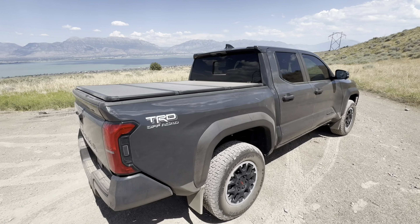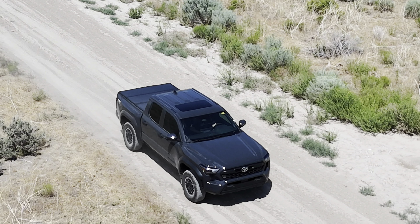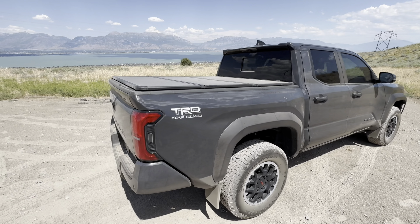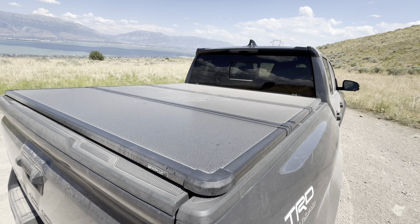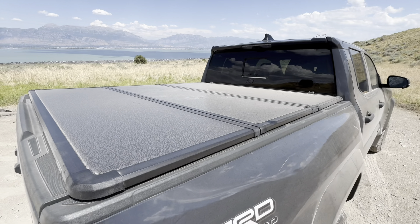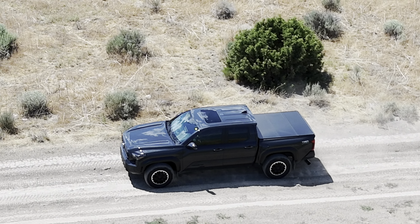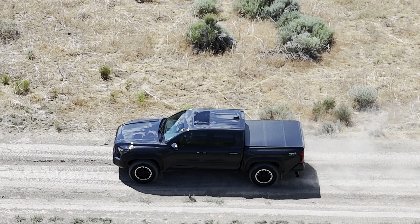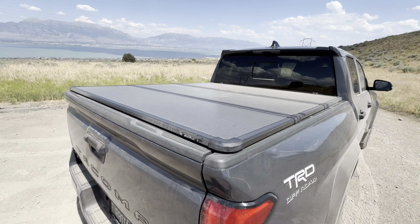First off, if you're new to the channel, this is my brand new 2024 Toyota Tacoma TRD Off-Road — the fourth generation Tacoma. This bed cover was actually made for the third gens, but it also fits the fourth gens. It's a little dusty because I'm out here putting around on the dirt roads.